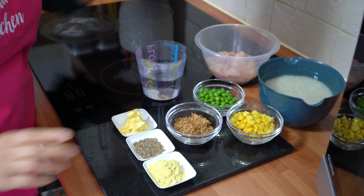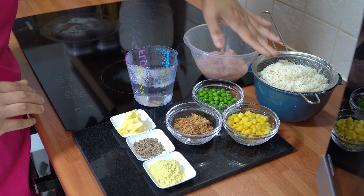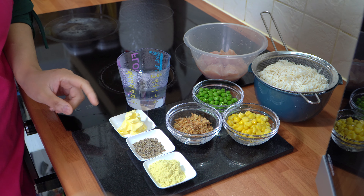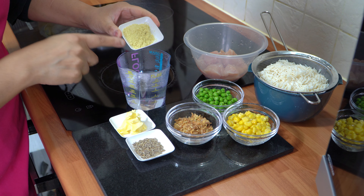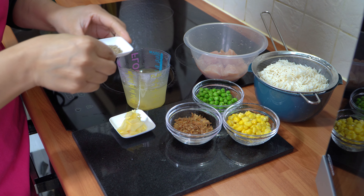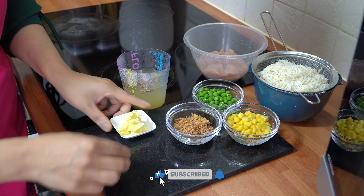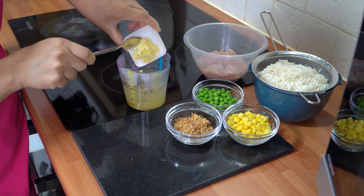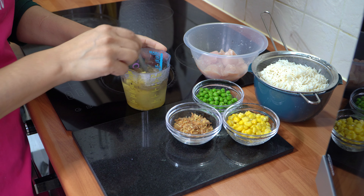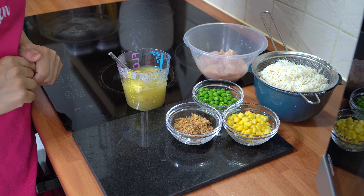So let's start cooking. The first thing I'm going to do is drain my rice. Once you've drained your rice, take the boiled water and into that add the chicken stock powder, the cumin seeds, and the butter. Just let that sit and allow the butter to melt in there, then we'll move on to the next stage of the recipe.